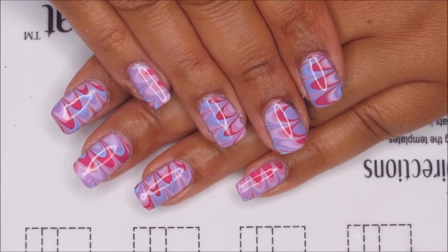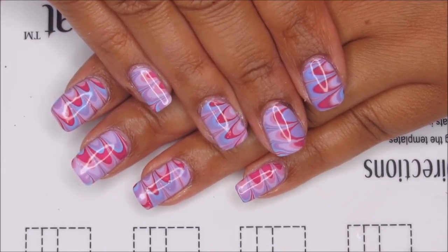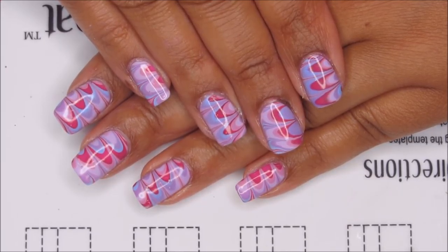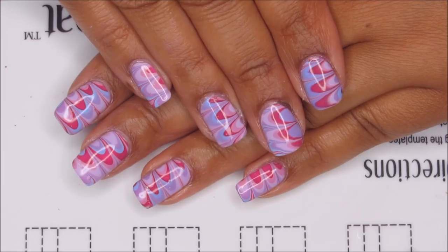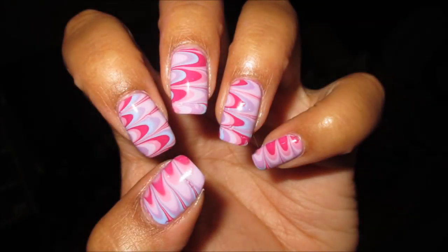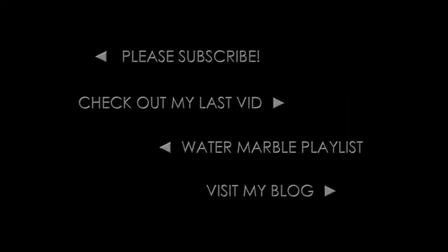If you want to check me out on Twitch, the link is down in the information box with the rest of my social media. If you're not sure how to convert my time to your local time zone, there's a little schedule widget right on my Twitch page that will tell you how long it is until my next stream. I hope to see all of you that were there last time and maybe some new people as well this coming Saturday. Until then, thanks for watching. We'll see you next time.